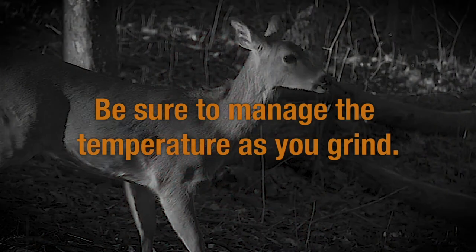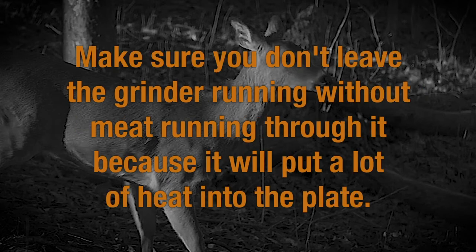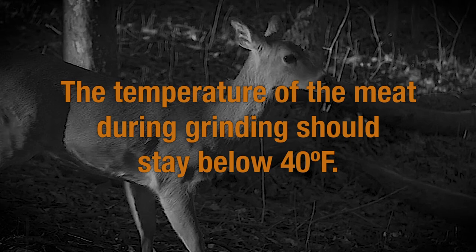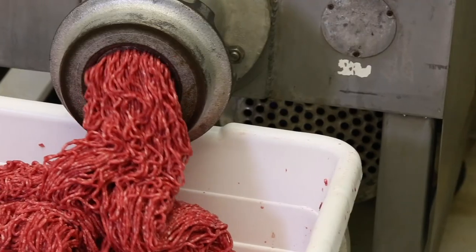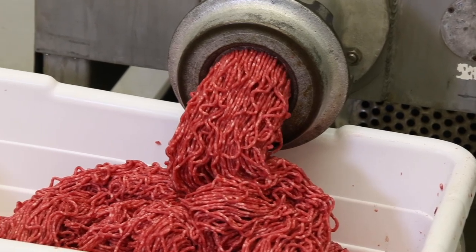Be sure to manage the temperature as you grind. The grinder itself will build up heat and heat the meat as you grind it. Make sure you don't leave the grinder running without meat going through it because it will put a lot of heat into the plate. Start with cold meat and keep it cold as you go. Be sure to check the temperature of the meat as you grind. It's also a good idea to chill the meat between grinds if it's heating up too much. Here is the final grind — this is what your meat will look like when finished.